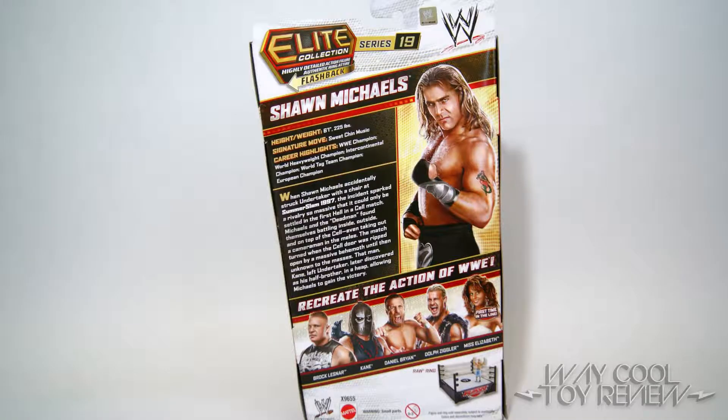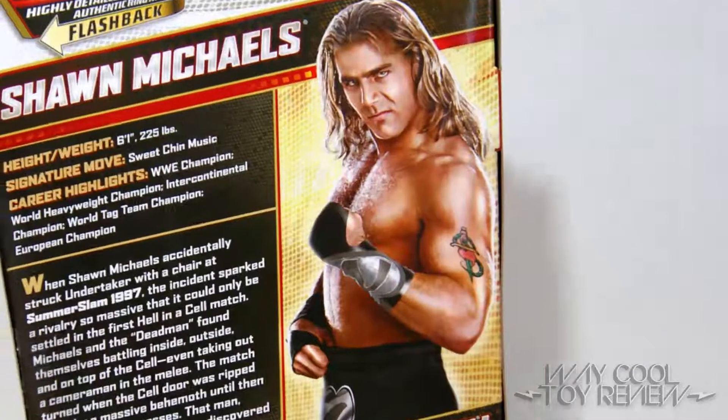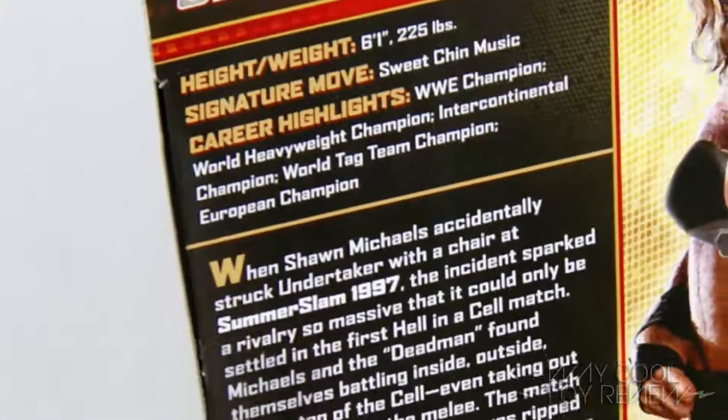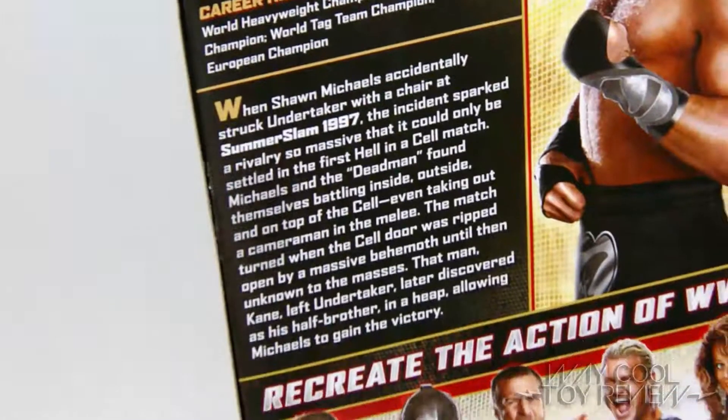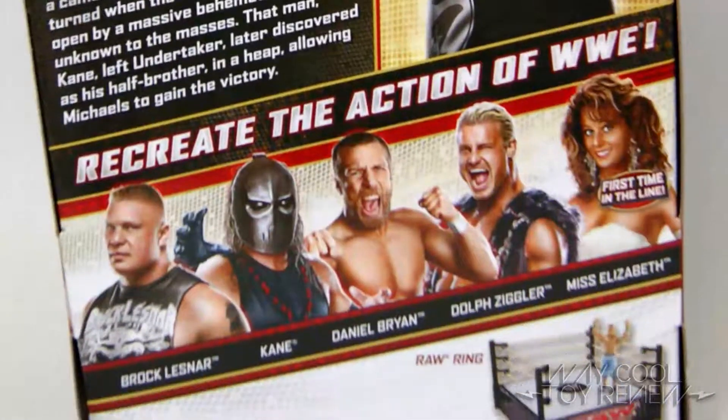The back of the packaging features the same but larger image of HBK. The short bio standing alongside the image lists Shawn's height and weight, signature move, as well as some notable career highlights. The paragraph below briefly details Shawn's rivalry with The Undertaker dating all the way back to SummerSlam of 1997. The bottom portion also features other available WWE superstars that are also part of Elite Series 19.